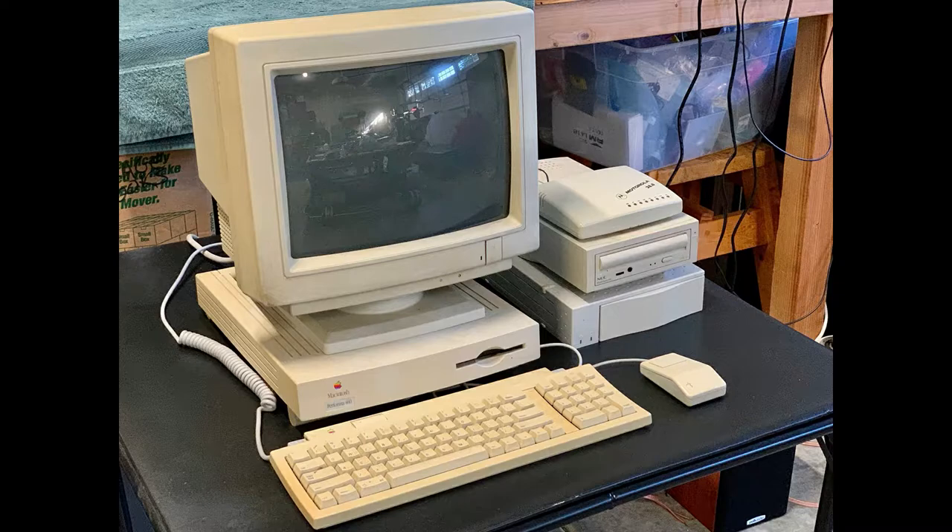This computer is something that my family got when I was 16 years old. I was looking to get the fastest computer within reason back at that time. So I opted for a faster processor but a smaller hard drive. The hard drive I think was only 80 megabytes.